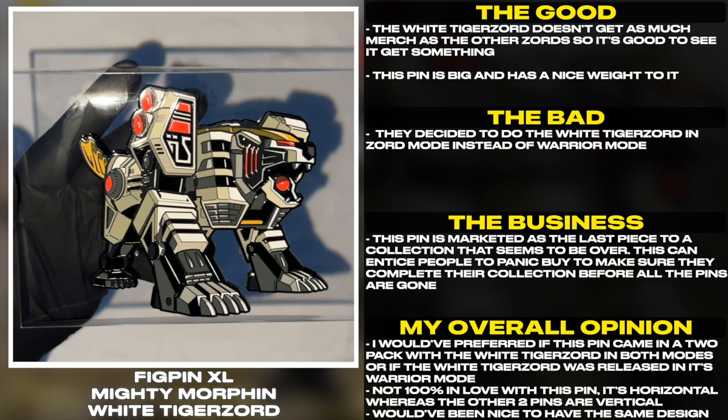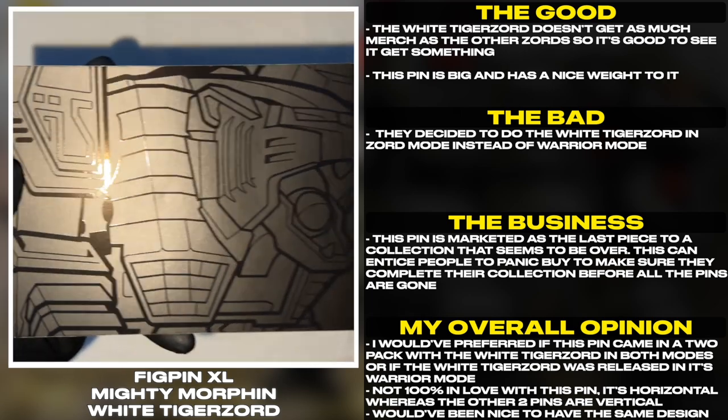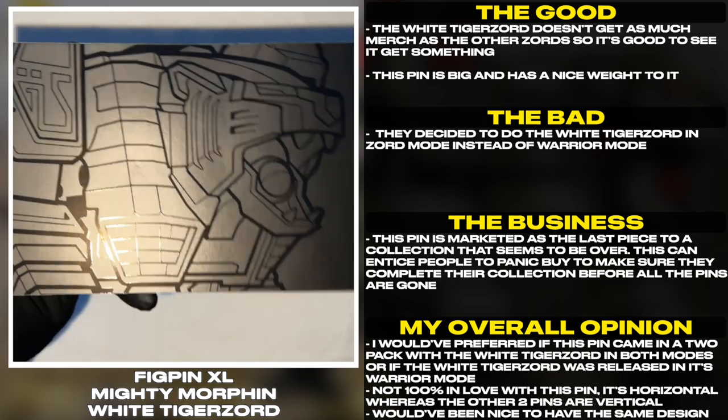This pin is marketed as the last piece to a collection that seems to be over. This can entice people to panic buy to make sure they complete their collection before all the pins are gone.